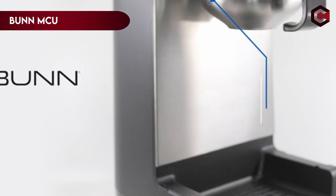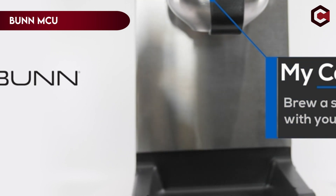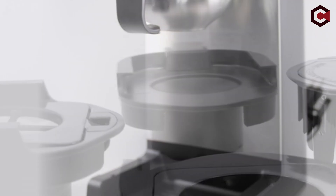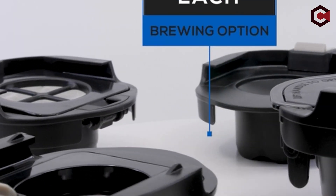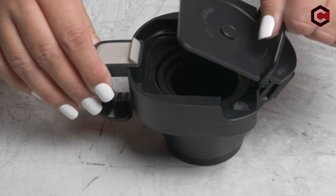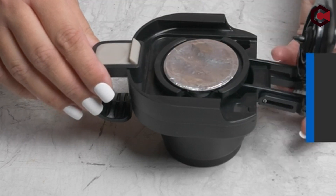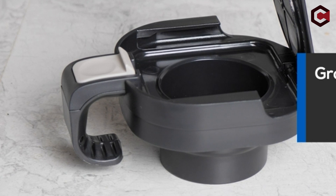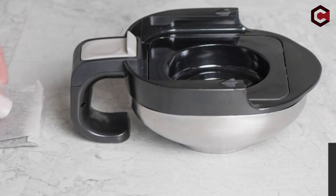At number 3: the Bunn MCU My Cafe Single Cup. The Bunn My Cafe Coffee Maker is a versatile, dependable, and intelligent brewer that can meet a variety of coffee-making demands. It allows you to brew coffee in a variety of ways and adapt to any brewing condition. The machine has four discrete drawers for cups, water, ground coffee, and pods, making brewing simple and efficient. While it lacks temperature control, it is a popular choice due to its innovative design and simplicity.